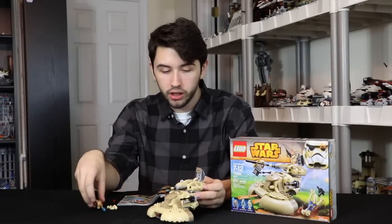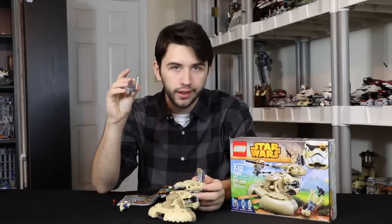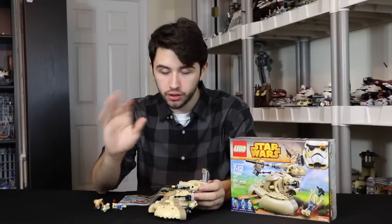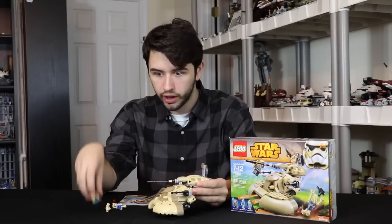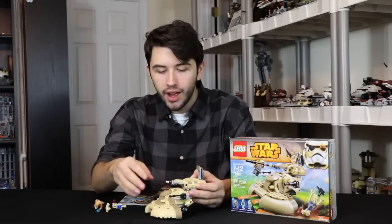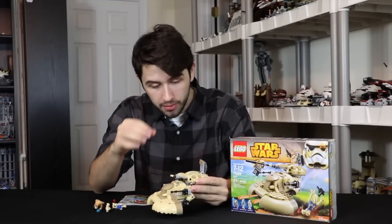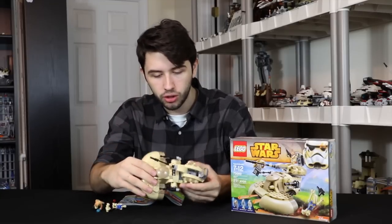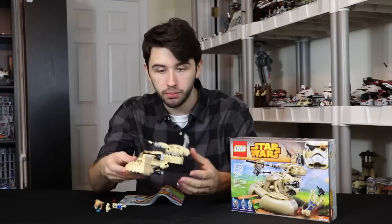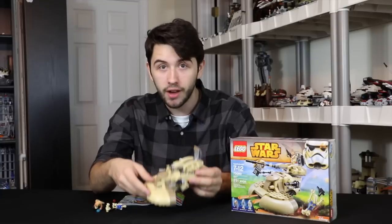Plus it didn't come with any cool figures. We've gotten the regular battle droid and nobody likes Jar Jar — some pretty lame figures. To be fair, I am surprised by how many pieces the set has, and some of the details you don't actually see at first. This is actually a decently heavy set with 250 pieces, and the set is $25.